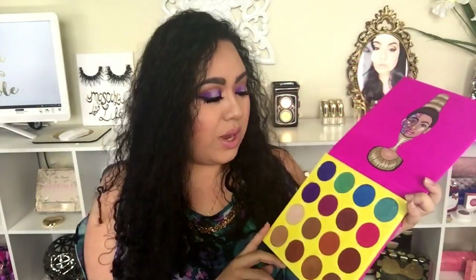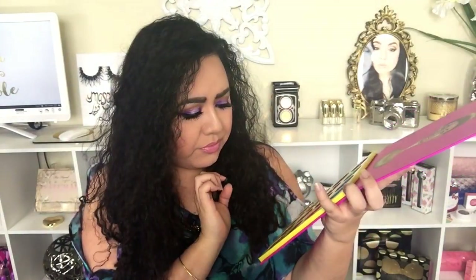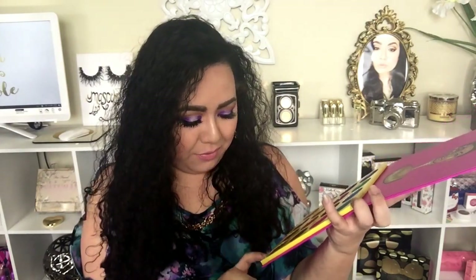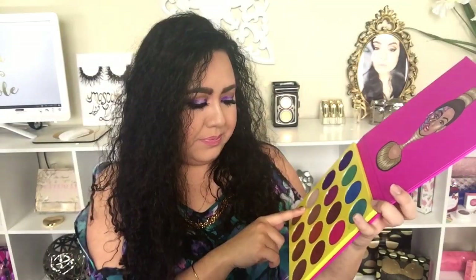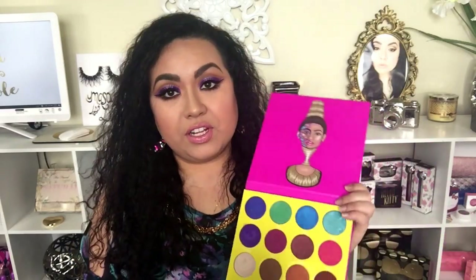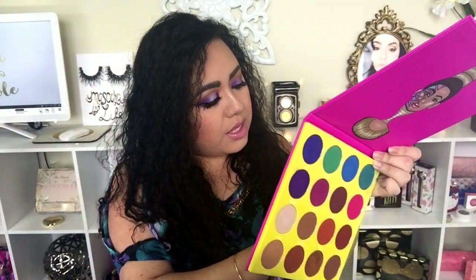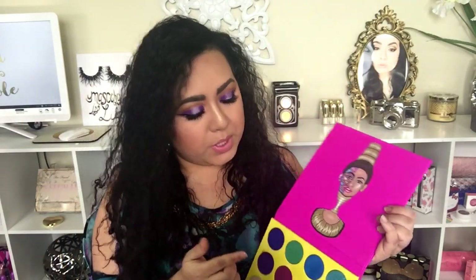It comes with 16 colors. What I'm using today are Burukina, Makita — I hope I'm pronouncing those names right — Fulani, and also Giza. Those are the colors I used for my look today. This palette is so beautiful. Let me show you some of the swatches. I know you've already seen it, but it's just gorgeous. This is the color Chi — see it right here — and this is how the swatch looks.